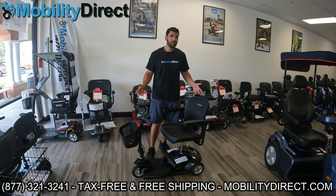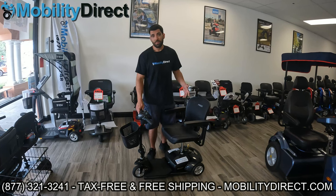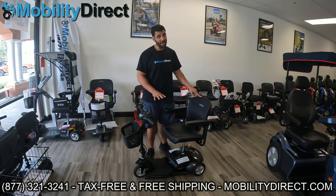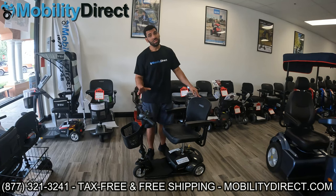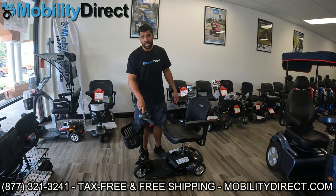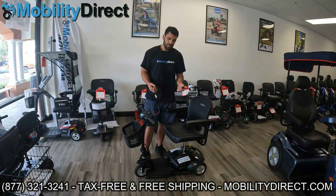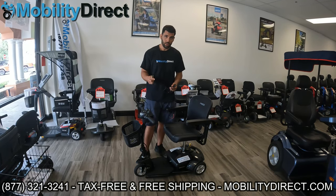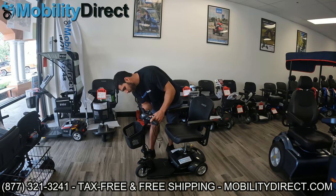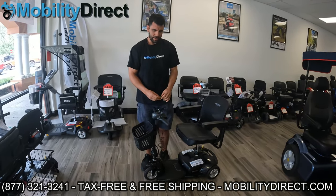If you're in hot states like Florida, you might only get about two years out of your standard batteries. With lithium batteries, depending on how often you use them, you could easily get five, seven, or even ten years. The lithium batteries not only weigh less, they last a lot longer — backed by an 11-year warranty from Dakota. The only downside is the battery meter won't be accurate. We're working on a solution: this lithium battery meter, which you can plug right into the charging port. Some scooters have the charging port on the battery box down low; this model has one up high. I'll plug it in and you can see the meter is on.